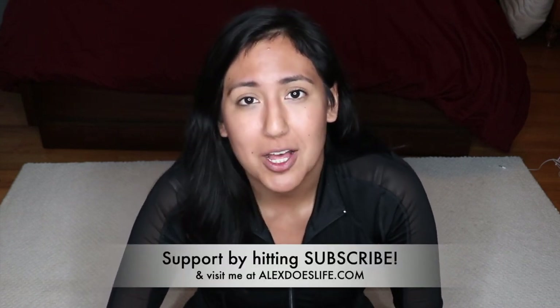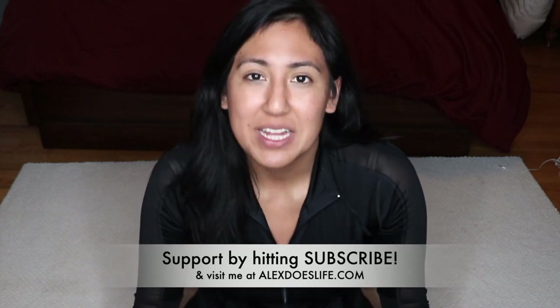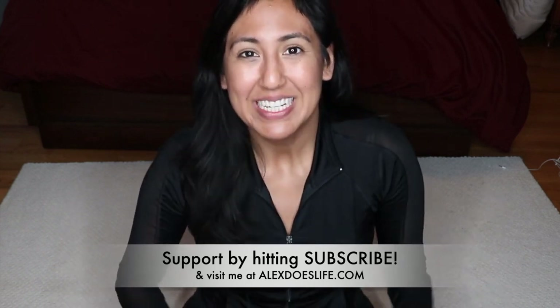If you guys like this video and want to see more, leave some comments and please support this channel by subscribing. Check out my blog at alexdoeslife.com — I'd love to hear from you all. Thank you so much and I'll see you guys next time, bye!